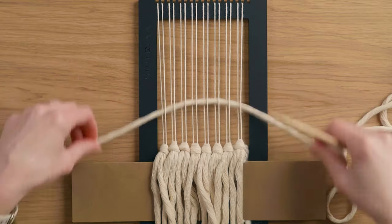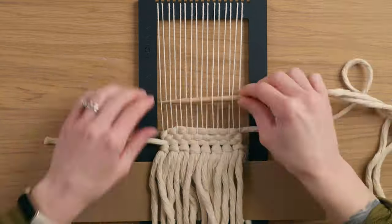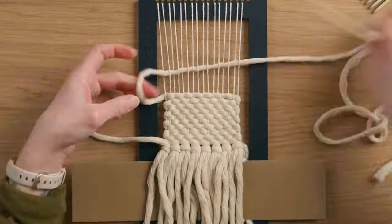I used that same five millimeter cotton string for the weft of this piece. I grabbed a nice long piece so that I could do plain weave all the way up without having to start and stop.